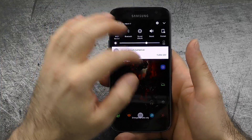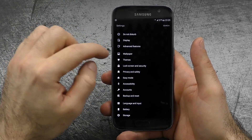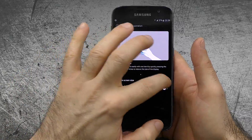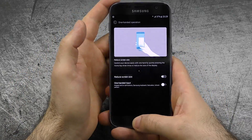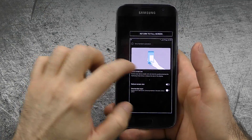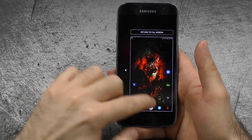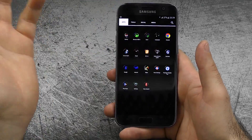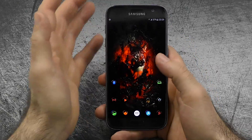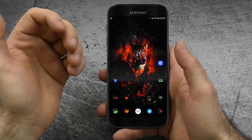The next thing would be one-handed operation, which could be quite useful for some people. Go into advanced settings, turn on one-handed operation, and then by hitting the home button three times you get a smaller screen that works exactly the same as the full display. You can return to full size easily. Definitely nice, especially on the Samsung Galaxy S7 Edge which is just a little bit bigger.